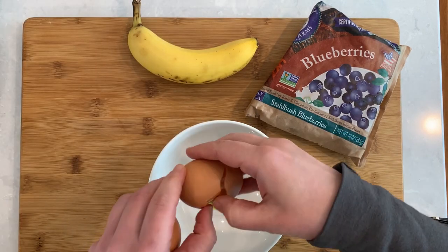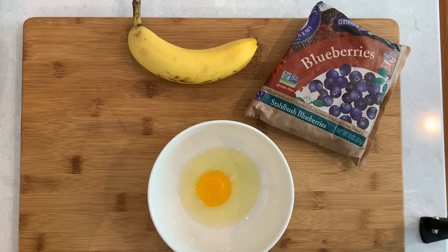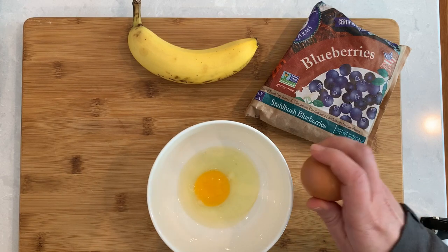This recipe will make you six little pancakes. If you need more, just double, triple, or quadruple this recipe as needed.